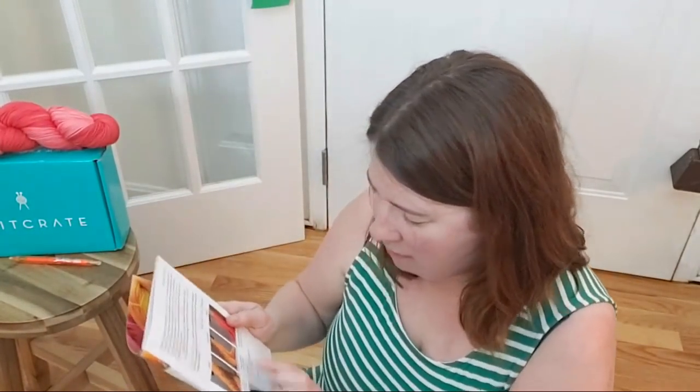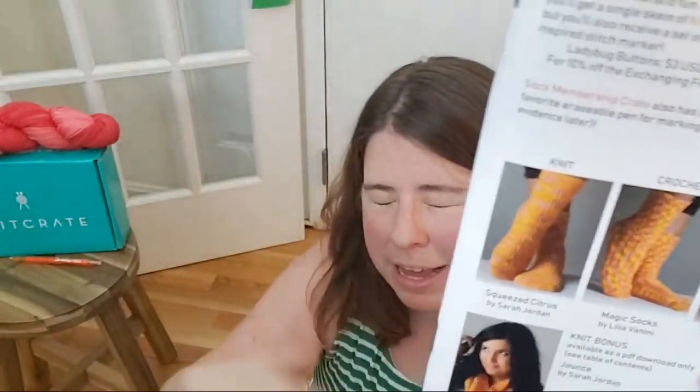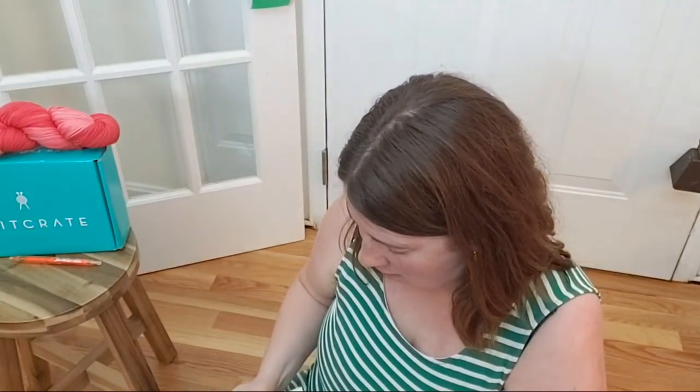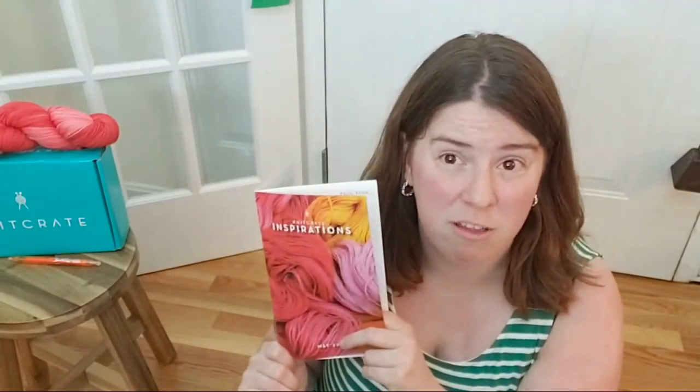One other really cool thing is there's a nice picture this month of all the patterns from the crates showing crochet and knit side by side on the same yarn with different patterns, which I think is really cool. Whether you get the KnitCrate membership or the SockCrate, you get the same Inspirations magazine. The SockCrate comes with one sock knitting pattern, but you also get the patterns that came with the KnitCrate membership — though they might not use the same yarn weight or yarn base.